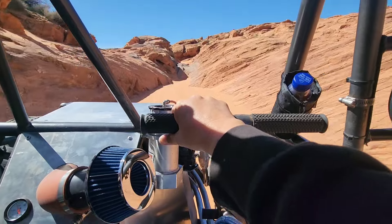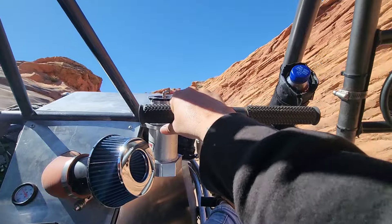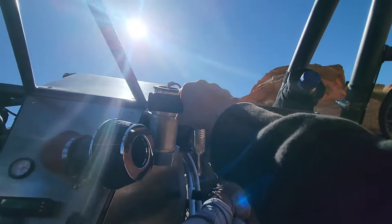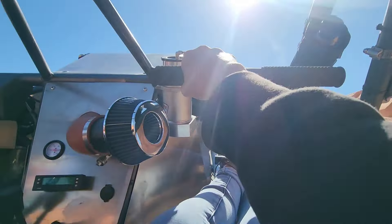We were worried about the noise we would get from the air filter, but over the roar of the engine it was pretty quiet in the cab. Normal oil pressure is between 20 and 40, but here you see it dropped really low.